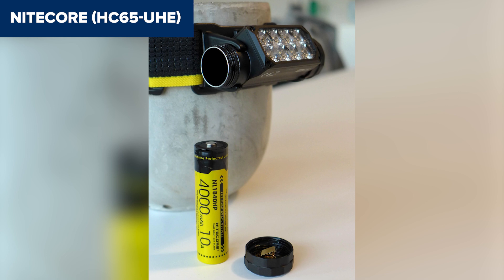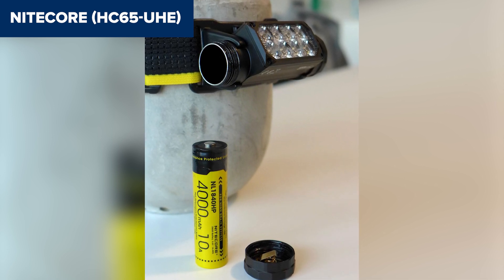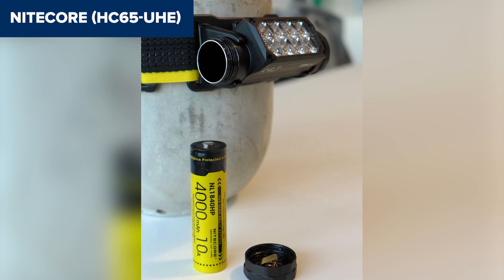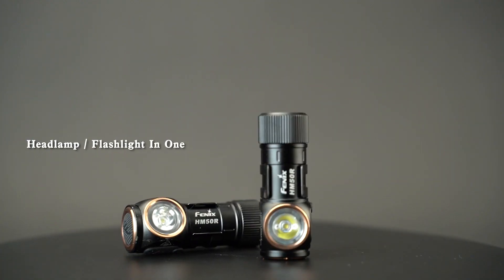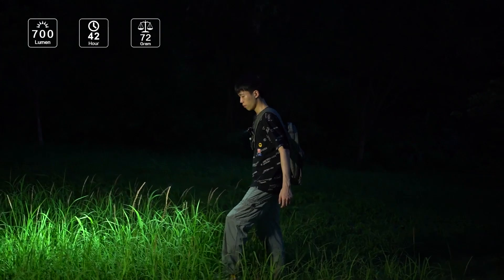Overall, this model stands out for its strong brightness, durability, and long battery life, making it a great option for outdoor adventurers or professionals who need reliable lighting. For more details, check out the product link on Amazon under the video. If you found this video helpful, please give it a thumbs up and hit that subscribe button to keep up with future content, and feel free to leave your thoughts in the comments.